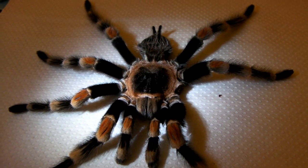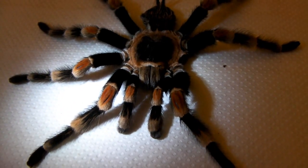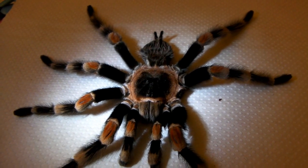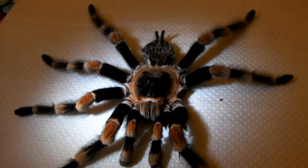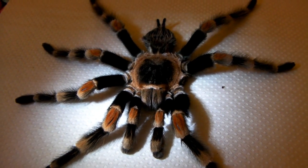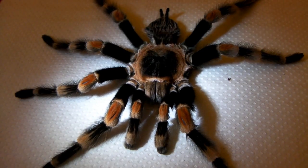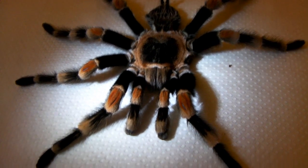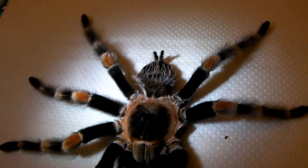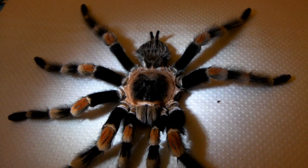This video is going to be about what I do with tarantulas once they have died in my collection. Usually if it's only a small spiderling or if it's started to smell pretty bad and decompose, then I will just throw them out. But larger specimens like this one do look pretty impressive, and especially mature males they dry out pretty quickly because they do only have small abdomens.